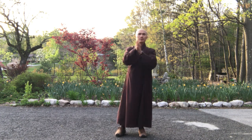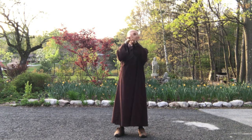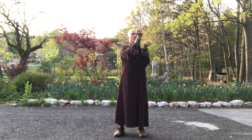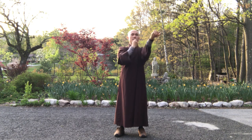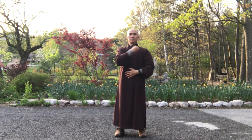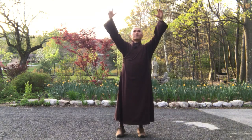Massage two palms side by side, and then massage two arms to your elbows. Your hands side by side, another one, inside your chest, your shoulders, right side. Inhale, exhale.